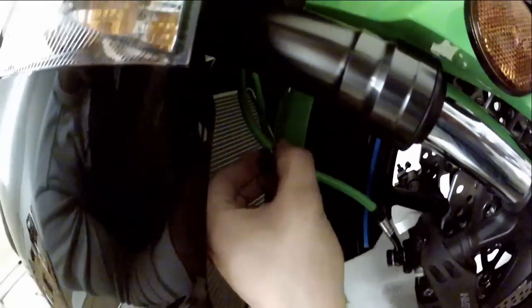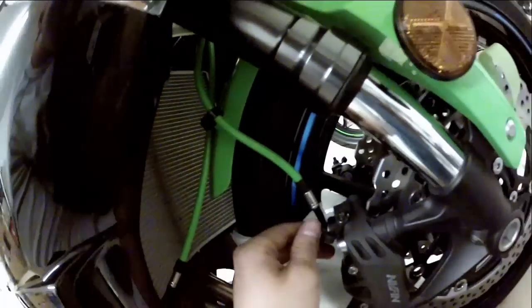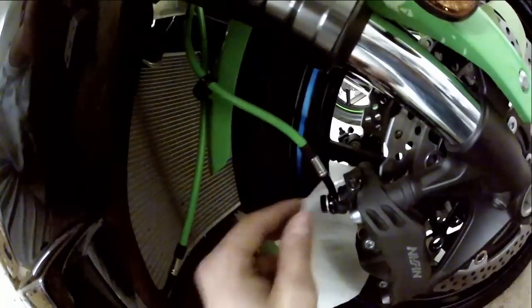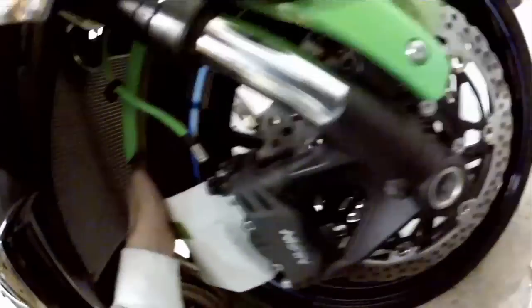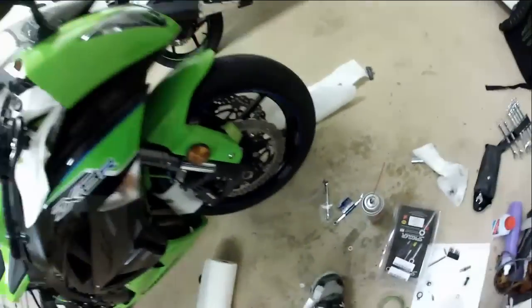That went in a lot easier than they came out, that's for sure. That's just finger tight right now, so I'll tighten that up in a minute. Just got to get the other side — I think the other side needs this too. Let's go take a look.